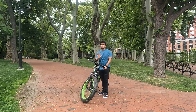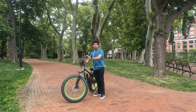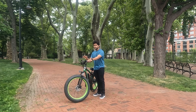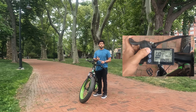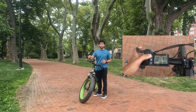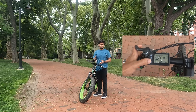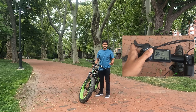This bike has 5 levels of pedal assistance. There's a nice display over here — let me give you a close-up look. In this display you can control the whole bike: the level of assistance, the level of speed, the level of acceleration you want. And if you want to turn off the vehicle and just ride it as a normal bicycle, you can do that too.